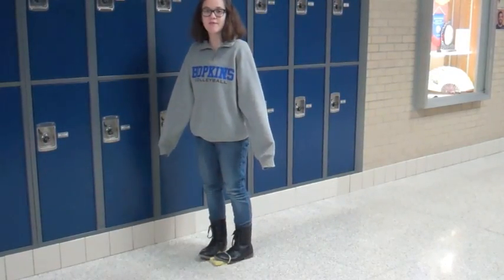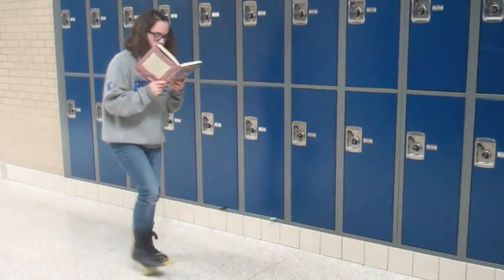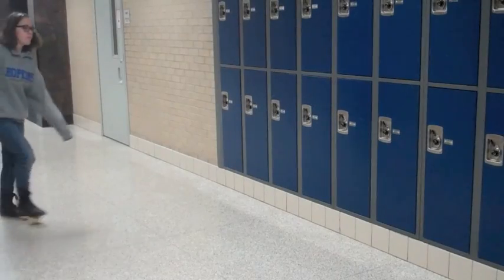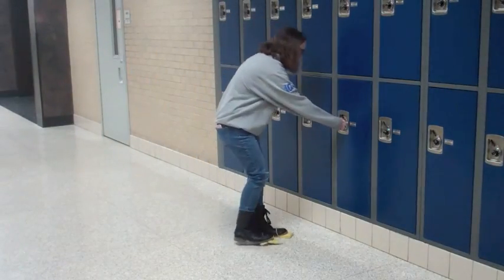You don't even have to take the time to clean the floor anymore. Really? Yes! You can even clean the floor while you're reading a book. You can also clean the floor while you're walking to your locker.